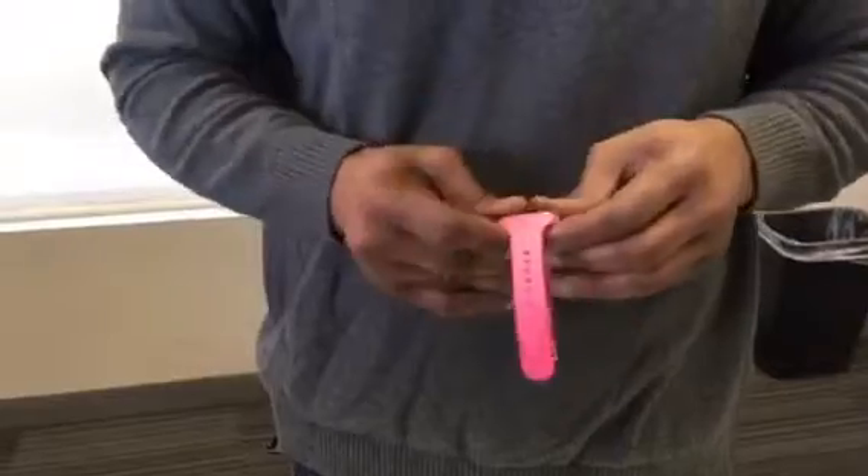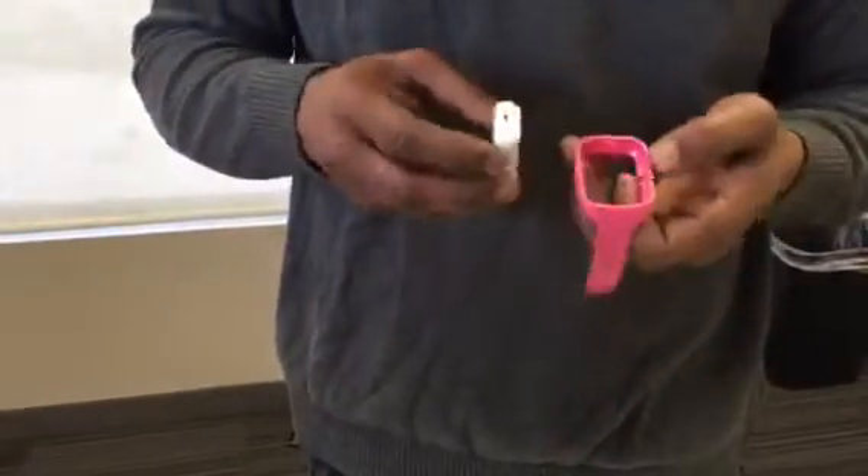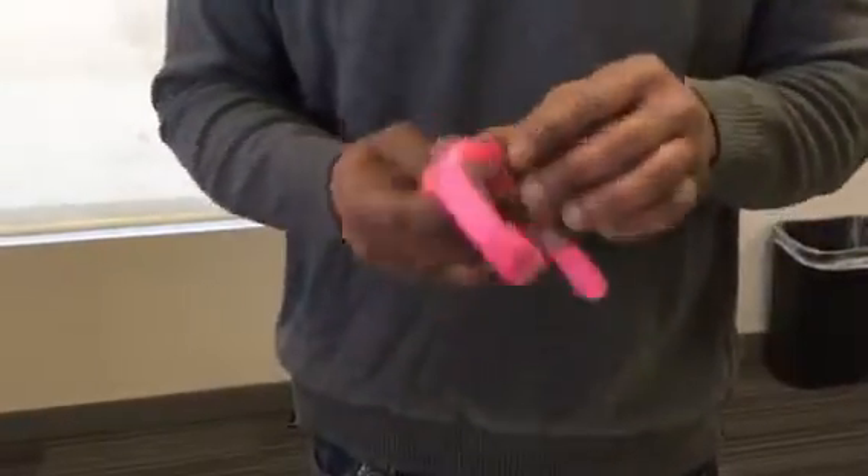So you just pop it out. It's supposed to fit. Does it fit? No — it does. I had it in backwards. That's it.